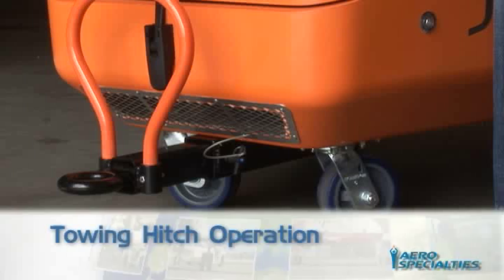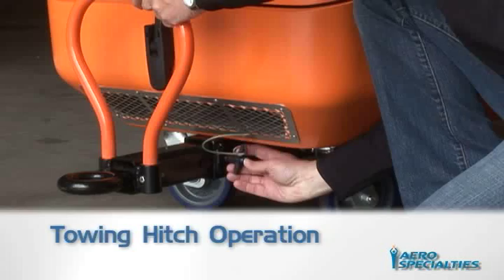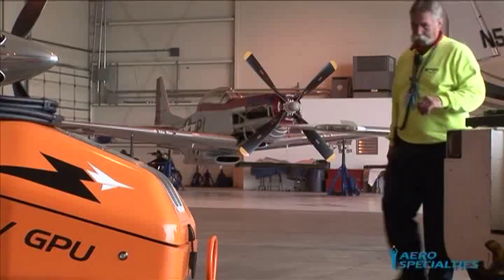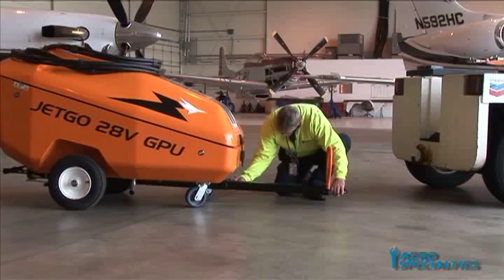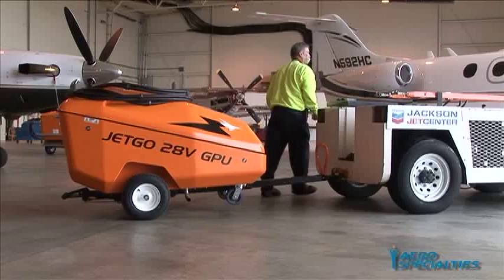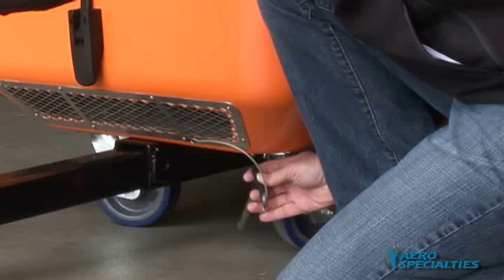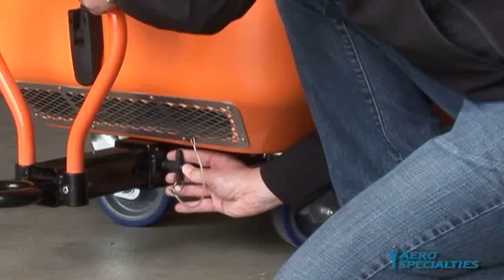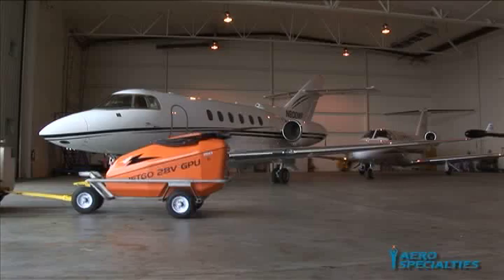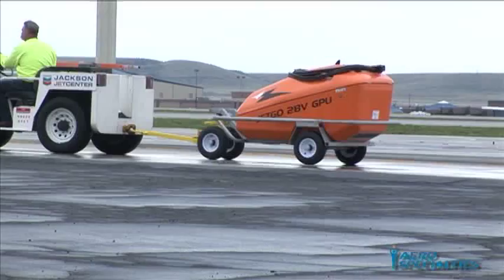Towing Hitch Operation: To extend the tow bar, first remove the ball lock pin and extend the tow bar out until it stops. Reinsert the ball lock pin in the available slot and ensure it is securely locked. The GPU can now be easily lifted using the ergonomic lift handle and fitted to the receiver of the towing vehicle. The tow bar has a safety stop device that will prevent the tow bar from separating from the GPU; however, if the ball lock pin is not securely inserted, the tow bar could retract when coming to a stop. When towing is completed or when pushing by hand, retract the tow bar and insert the locking pin. Always set the foot brake when the unit is not in motion. Limit the ramp towing speed to 12 miles per hour. On the RJ series trailer mounted units, the tow bar is a conventional attachment and brakes will be set automatically when the tow bar is locked in its upright position.